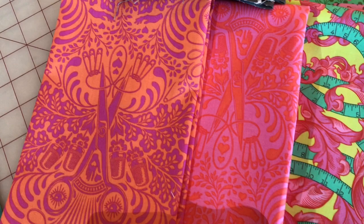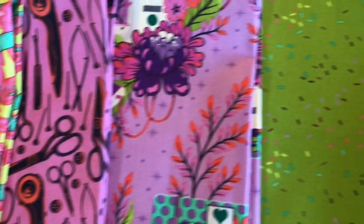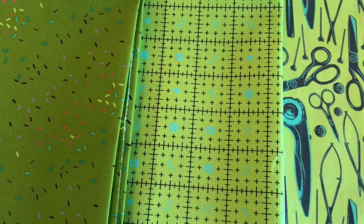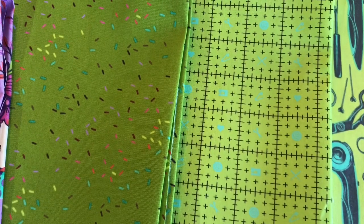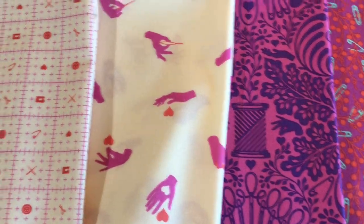Down here are some pinks, scissors, some really beautiful greens, and I love the little measuring mat. And some purple and pinks.